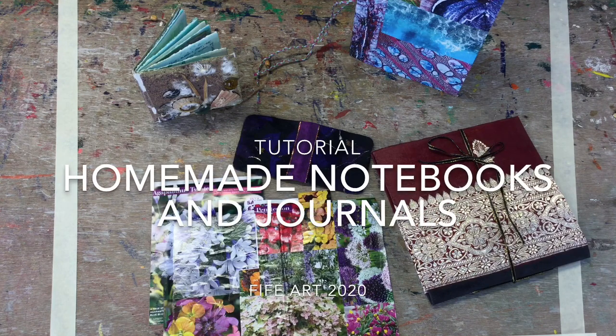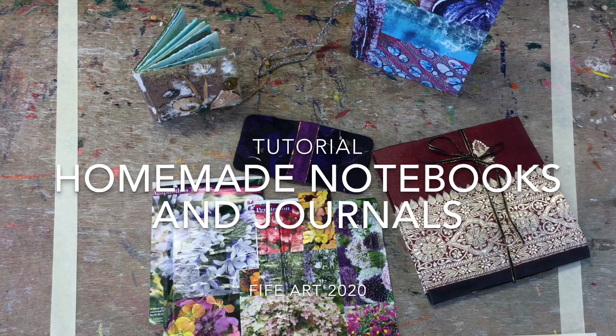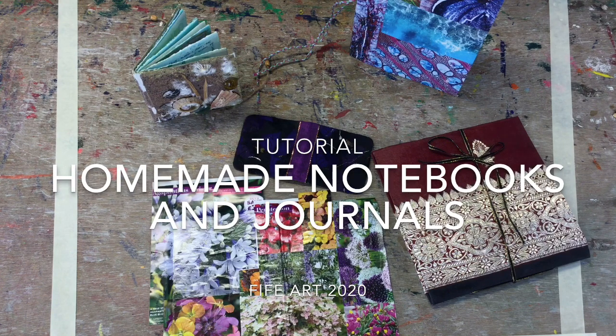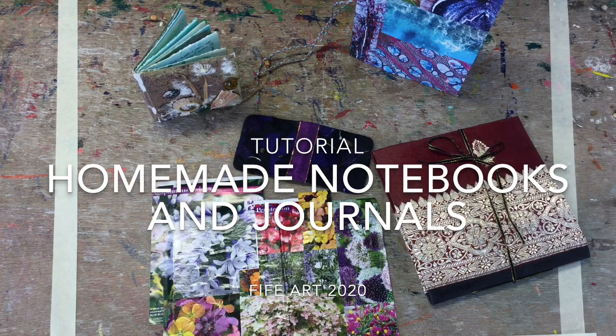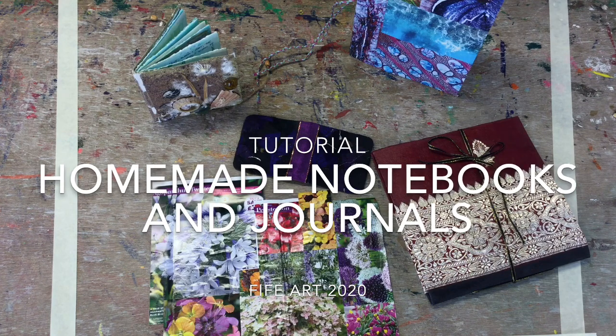I'm going to be showing you how to make some homemade notebooks. Notebooks are always useful for lots of different things. I use them myself for gardening notes, for keeping record of ideas for art projects. And there's also a lot of talk nowadays about the usefulness of journals for mental health. A lot of people find that having a book that they can doodle, write, draw, collage, whatever they feel like doing in, can be a really good way to manage their emotions.